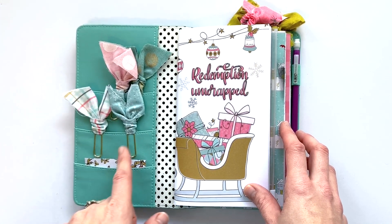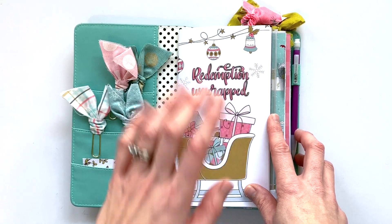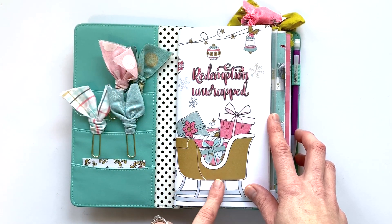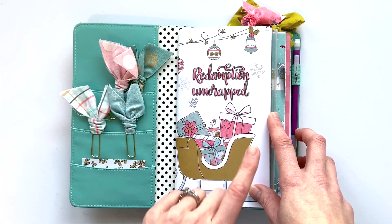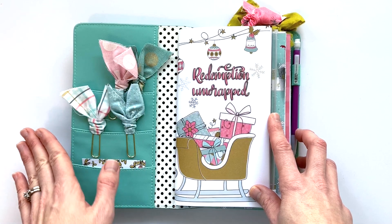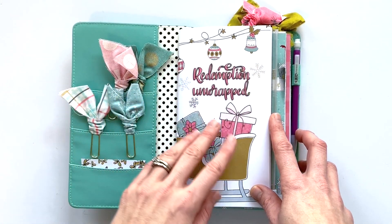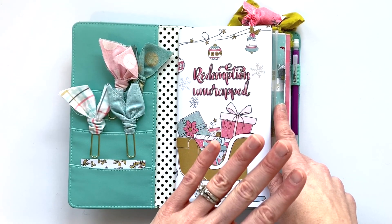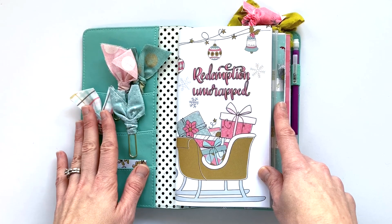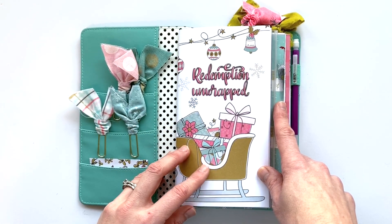I do have an unboxing of this kit available on my channel — I will make sure to link that — but beware that this kit is no longer available in the By the Well for God Etsy shop. It sold out several times and because Christmas is over, they decided not to restock it. But I thought some of you still might be interested in seeing a flip through, and I know there are people still working through the kit in December. So I wanted to show you how I did.